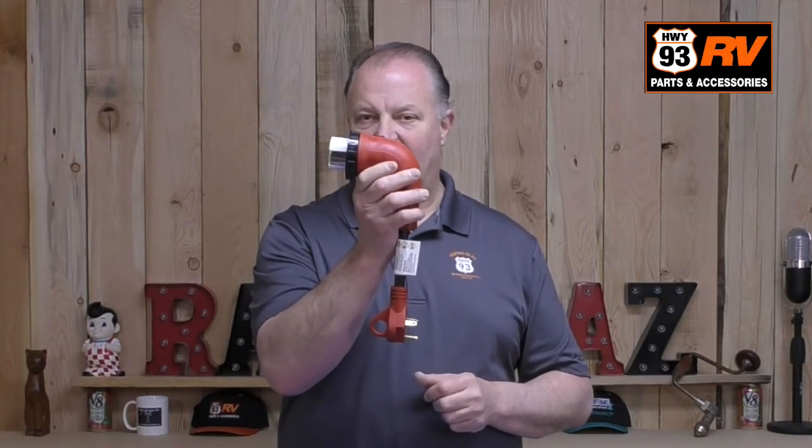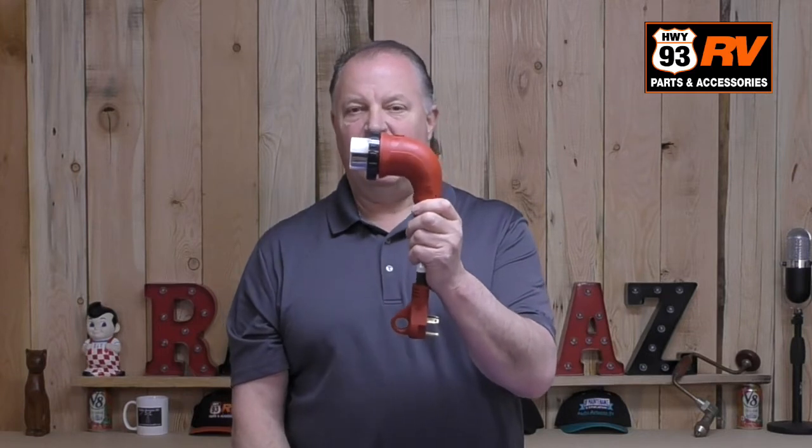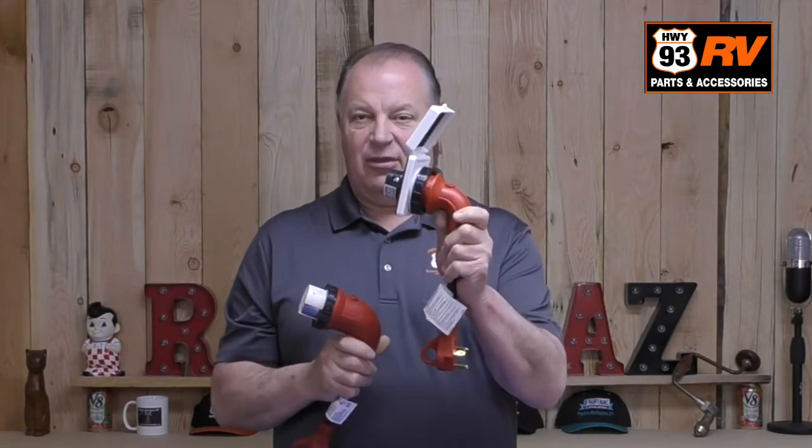This is called a twist lock, and this came from the marine industry and started being used on RVs years ago. Now it's very, very popular. There are two different versions of this: 50 amp and 30 amp.